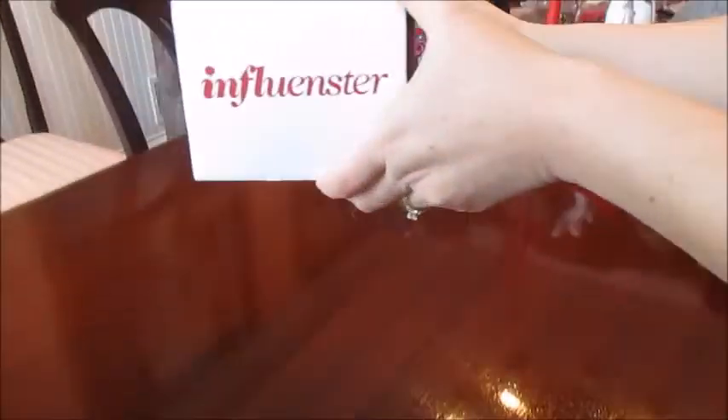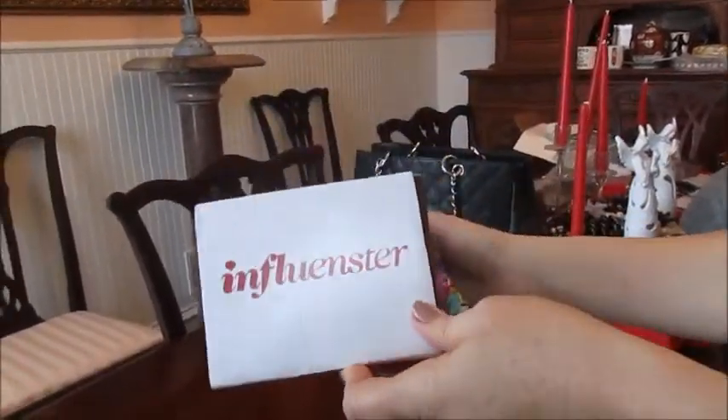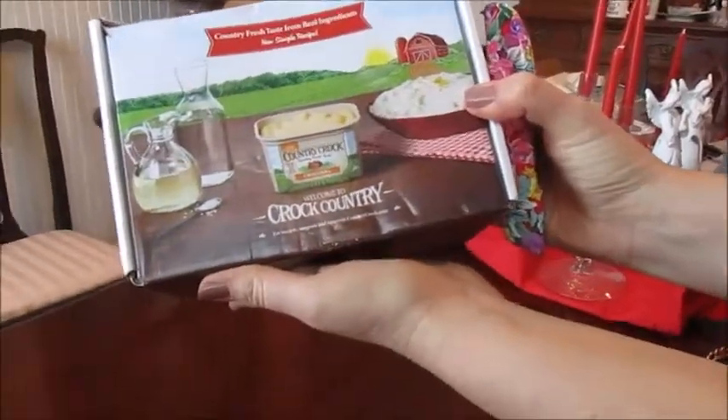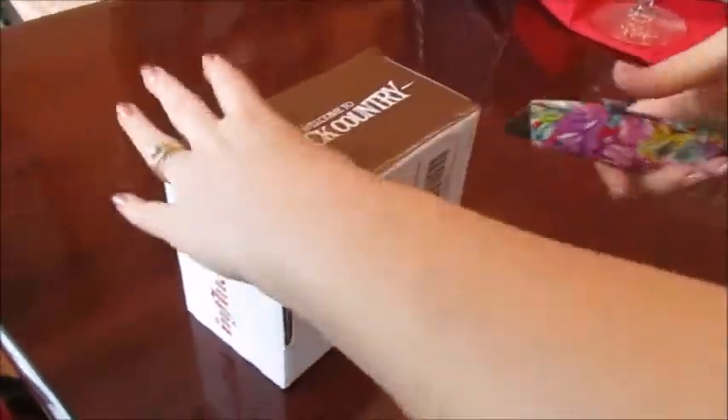Hello, guys. Today I'm here to show you I received my first Influenster box, and this is the country croque butter. And I'm going to sample this. Let's open and see what is inside.